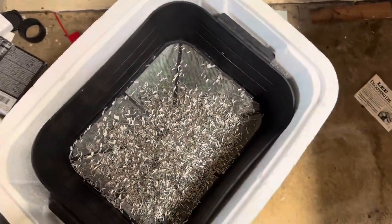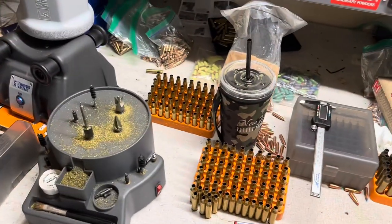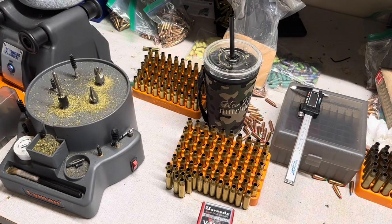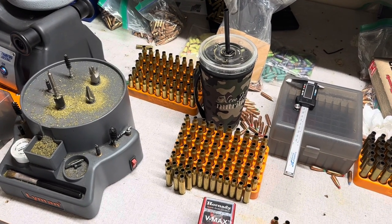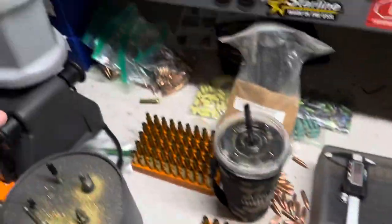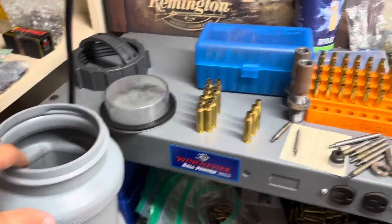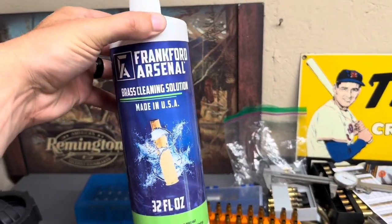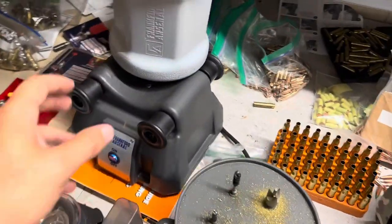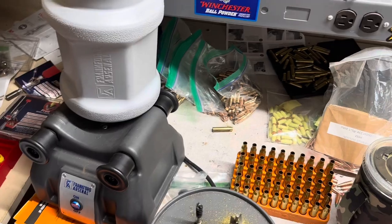This styrofoam cooler is like the perfect size for the Frankford Arsenal setup — I think I bought that cooler for like a dollar from Walmart or a gas station. Those separator baskets fit down in there perfectly. After I decapped them, I threw the pieces in here along with some 6.5 Creedmoor and 308 stuff. I use Frankford Arsenal's brass cleaning solution, dump some of that in, fill it with hot water, set it on the base, and let it tumble for about an hour to an hour and a half.